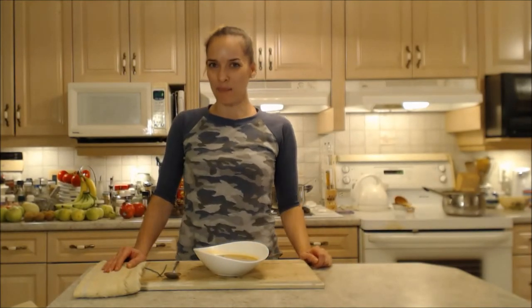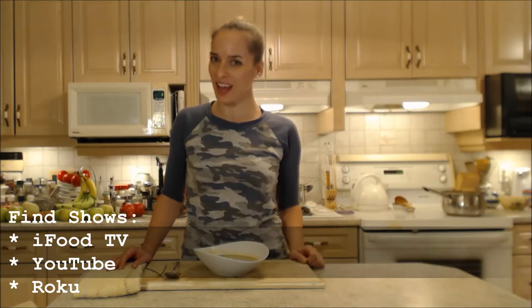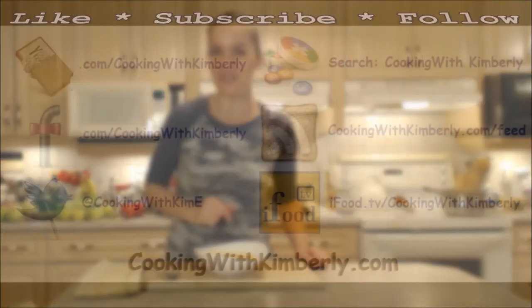If you toast those seeds, they work well not only as a midnight snack but as a nice garnish too. Follow me on Twitter at CookingWithKimE, like the fan page at facebook.com/cookingwithkimberly, watch my shows on ifood.tv and YouTube at cookingwithkimberly, and find me syndicated on Roku. Come to my website at cookingwithkimberly.com, subscribe, interact with us, and let us know what's going on in your culinary world. Be a champion in your kitchen and eat deliciously — bye!